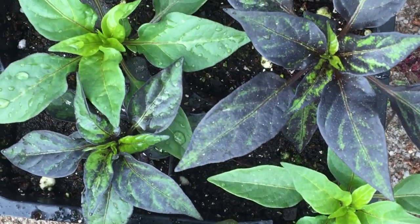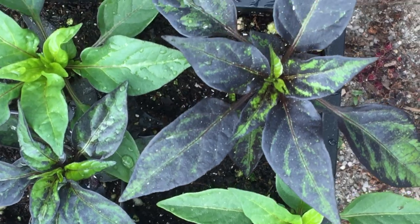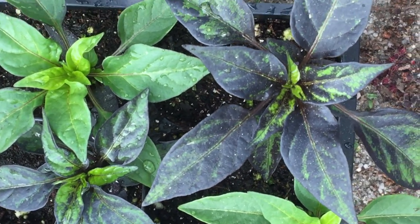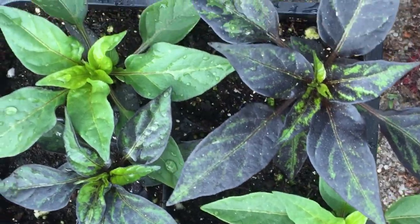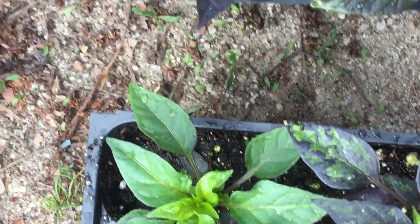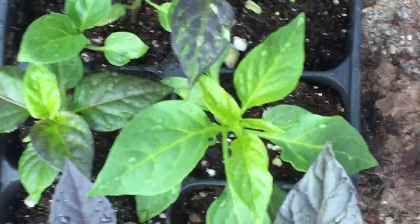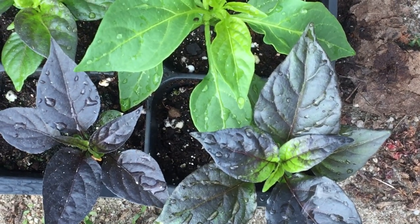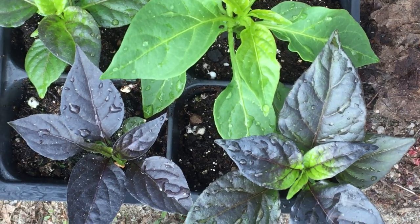We've got three different species in that tray there. Beautiful coloration of leaves. We've got such varied leaves with that. And then over here, in the front row, we have another Veserp — Exca by Barong Ungu.